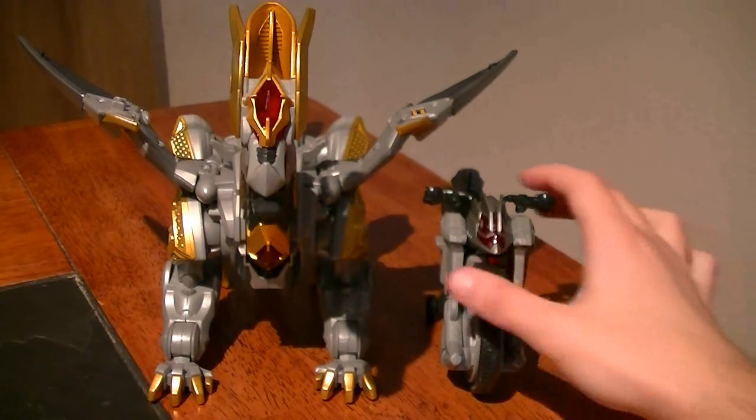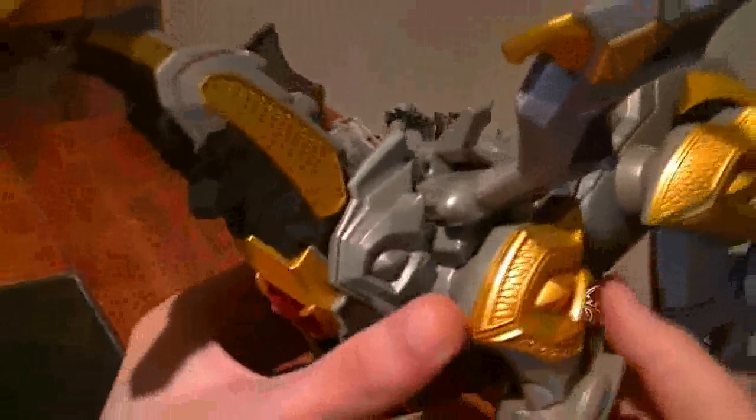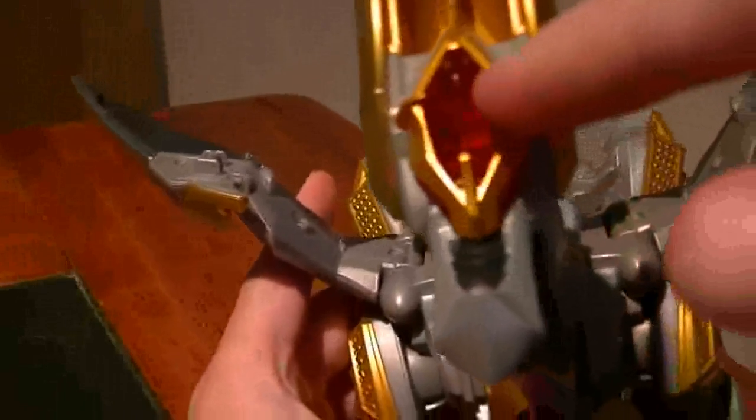We'll look at these one by one, starting off with the biggest of the set, the Dragon. As you can see, it's really quite large with a lot of color and detail to it. Most of it is in silver plastic with some nice additions of gold and black, as well as some red. Starting off with the head, you can see it's got nice clear eyes as well as a big clear forehead gem. You've got the scales in the jaw as well as a couple of horns protruding from its head.